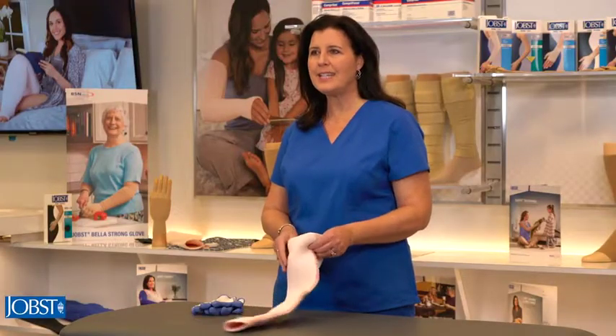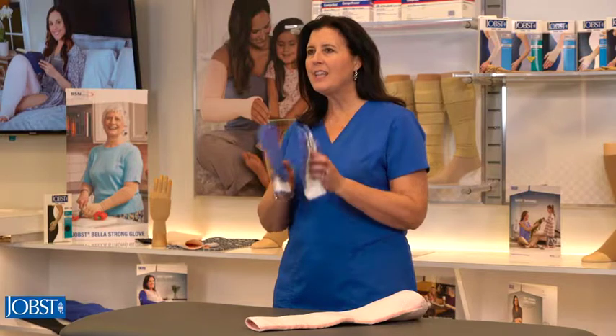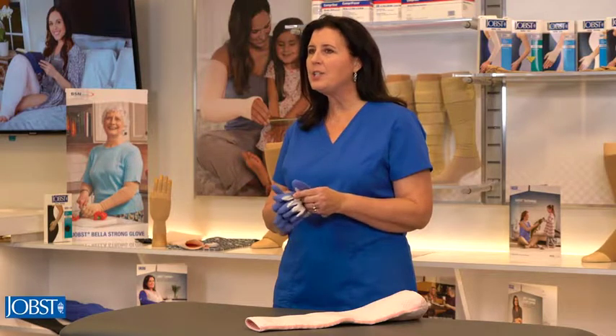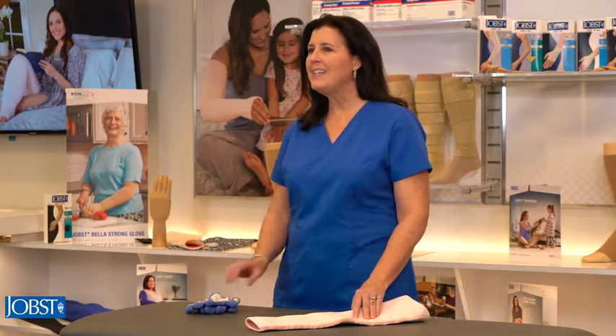To make the donning process easier you'll need a pair of donning gloves. The donning gloves have a tacky surface in the palms of the hands that grip the fabric, allowing you to adjust the garments on the body without having to pull a seam or along the top. These gloves can be used to don any Jope stocking.